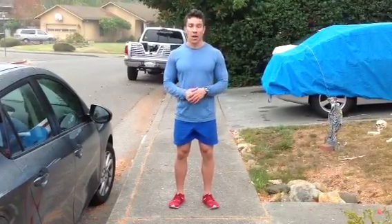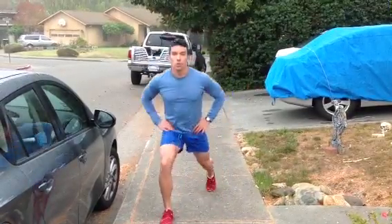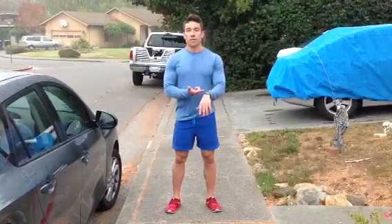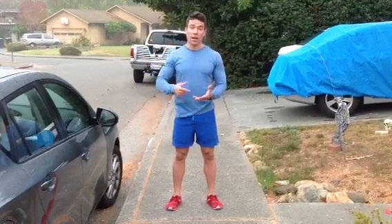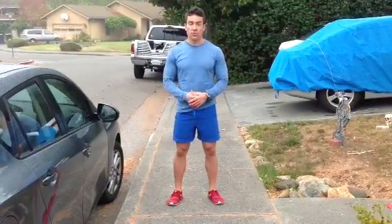I'm going to set that timer on repeat. When I'm running, every minute the timer goes off, I'm going to do maybe 10 squat jumps or split jumps, or maybe do walking lunges for 10 to 20 steps or so. Then I'm going to get on my way. When the timer goes off again, I'm going to repeat that exercise. Over the course of one mile, it's going to take you a little bit longer because you've stopped to do those exercises.